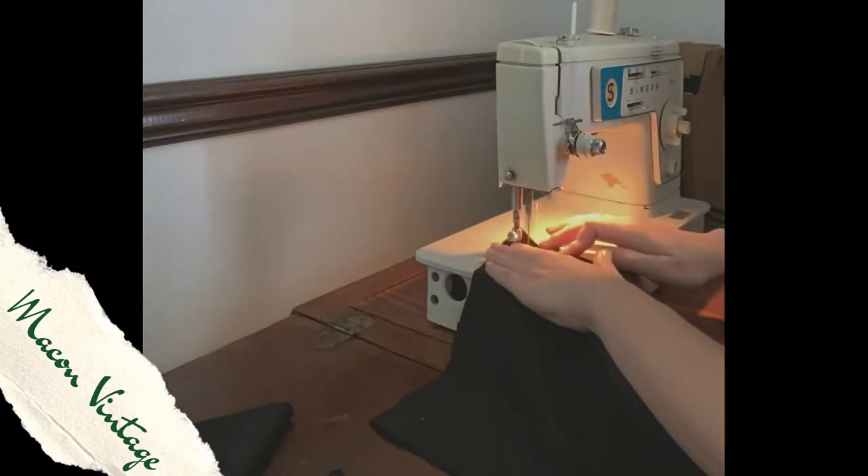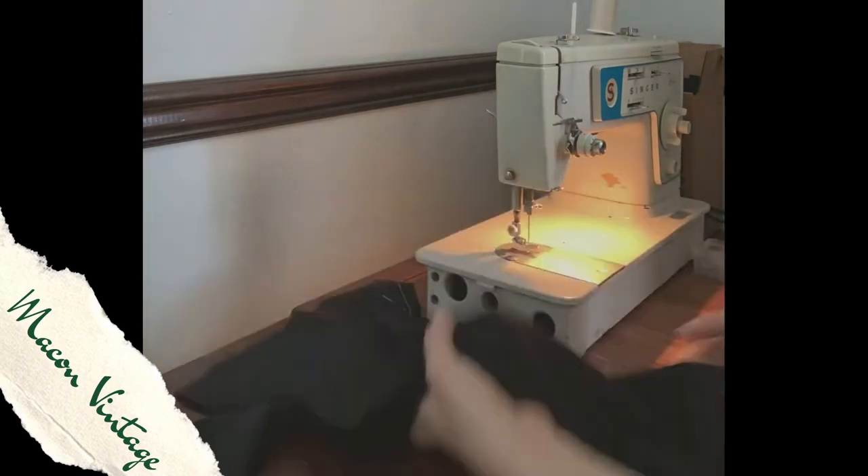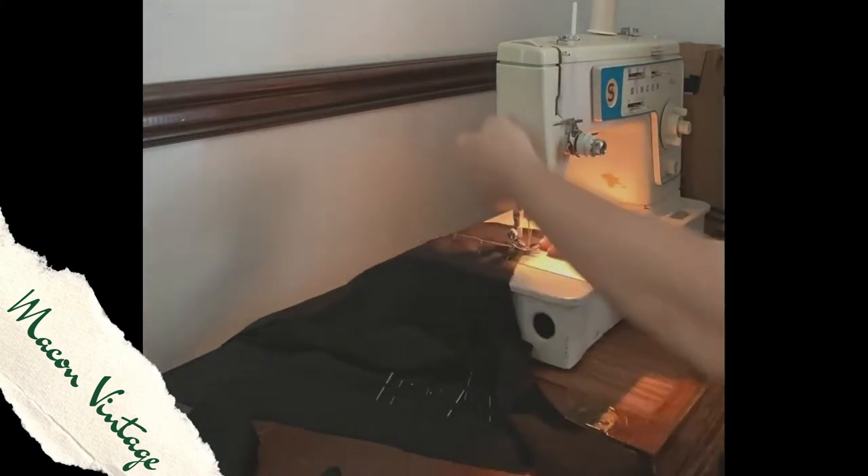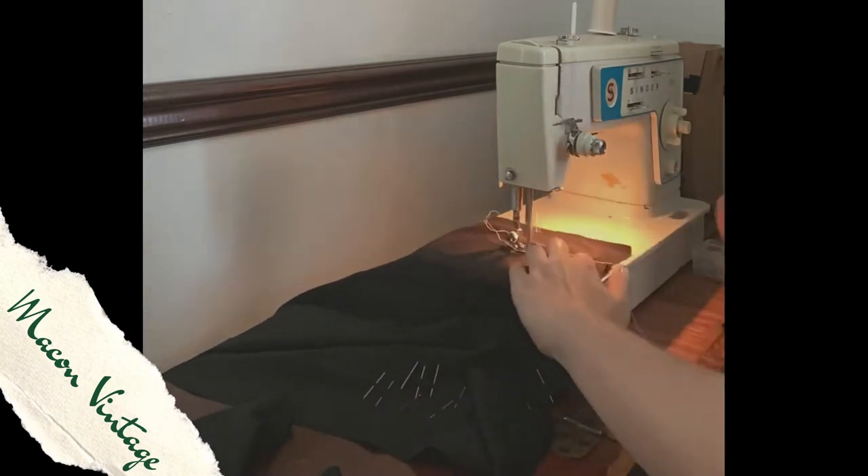I quickly run everything through my Singer sewing machine making sure that all the seams are put together and I do not hit a pin, because that would be terrible.